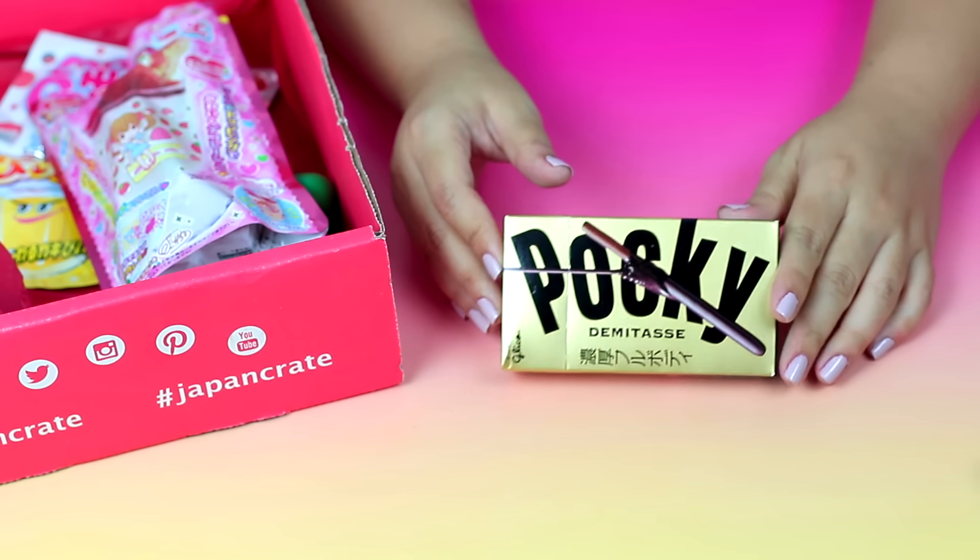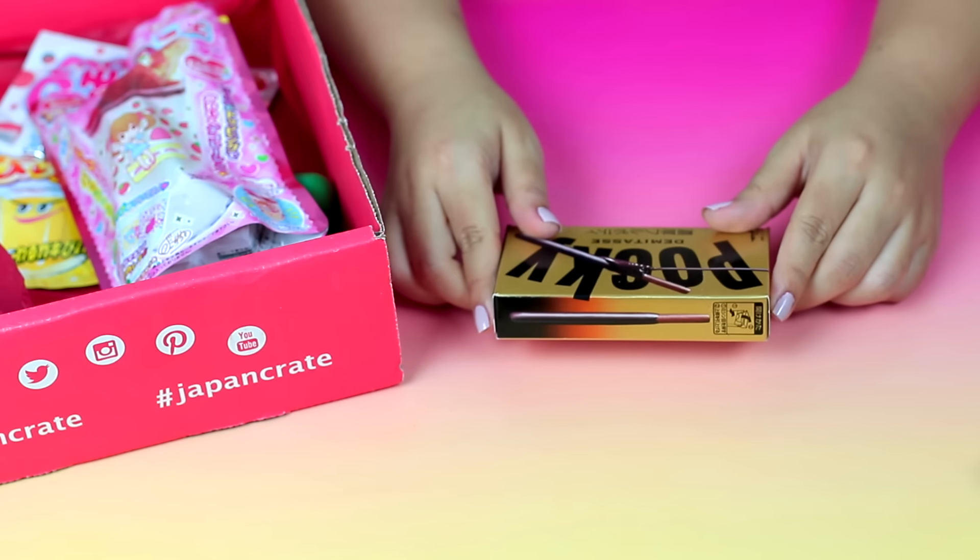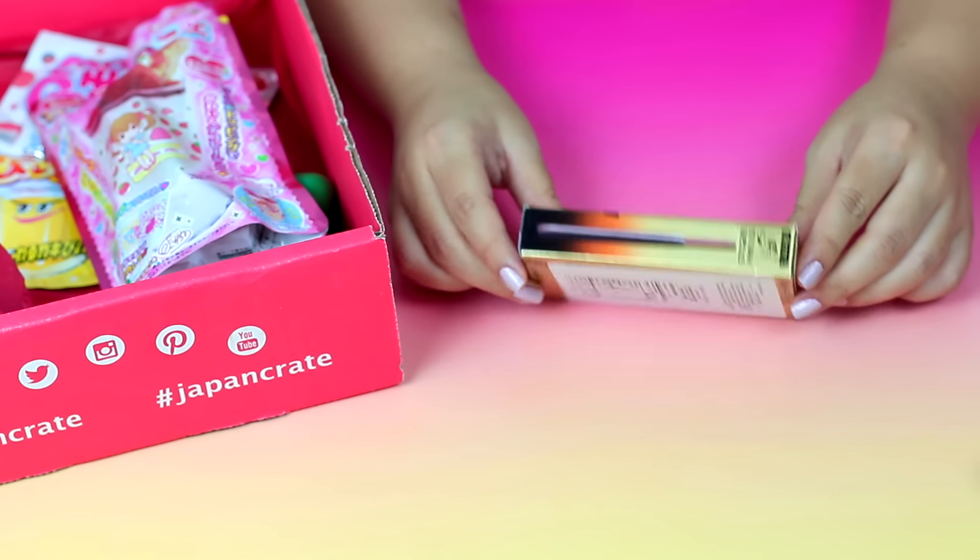The next one I'm tasting is Pocky Sticks, which are pretty familiar to me — they sell these a lot in Chinese stores. I'm assuming it tastes just like other Pocky Sticks dipped in chocolate. They also have green tea ones that I've tried before, which are really delicious. I had some at Disney once. These Pocky Sticks are kind of like dark chocolate, but generally the same. Really, really good too.